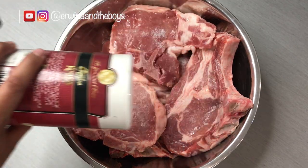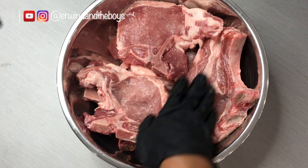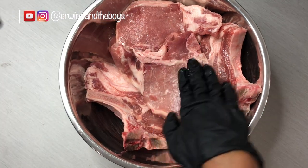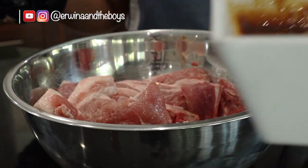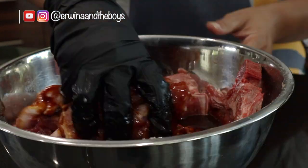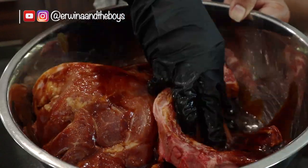Now prepare the meat. I am using six pieces of bone-in pork chops. Thoroughly dry them with a paper towel, then rub a little bit of salt into the individual chops. Add the marinade and spread it evenly over the top and sides of the chops. It is so good you will want to use it on everything you grill.